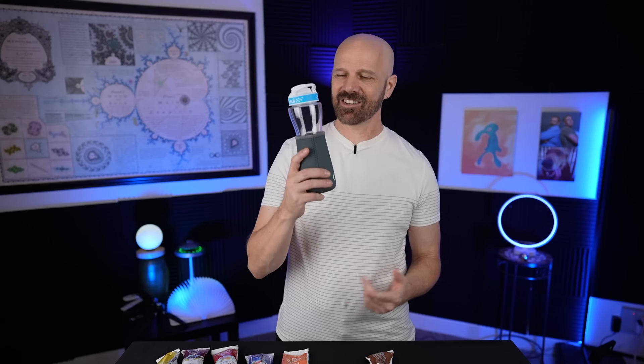Welcome back everybody. Today I'm taking a look at the Circle Water Bottle. It's highly requested and pretty popular on social media, but let's see if it actually works in today's video.